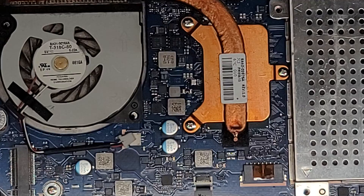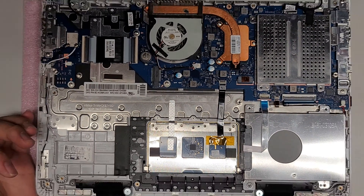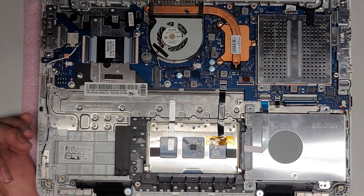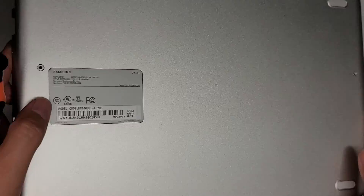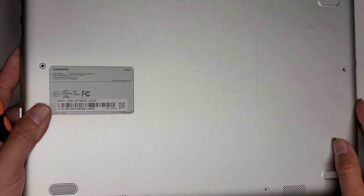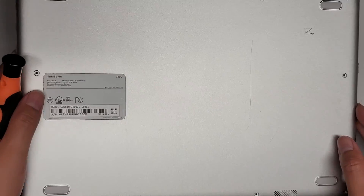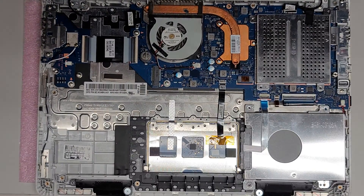Everything else is soldered in place. Hopefully this video helped you — if it did, please like and subscribe. To put it back, just do everything in reverse. You probably want to put this side back in first, just like how it came out — snap that in, then lay the rest down and snap all the clips in. Thanks for watching — I'll see you in the next one.